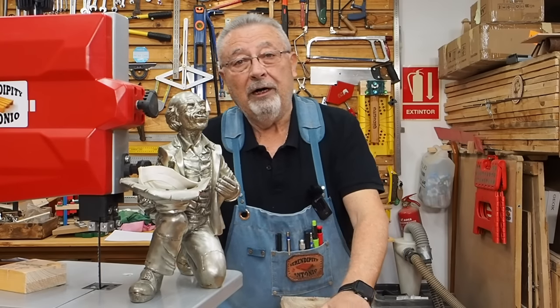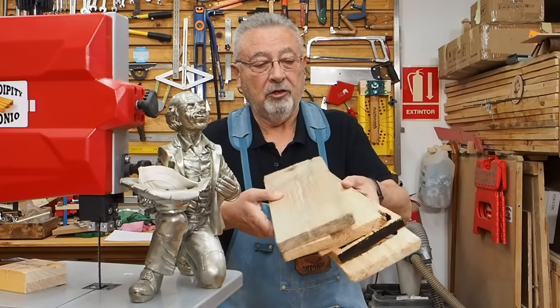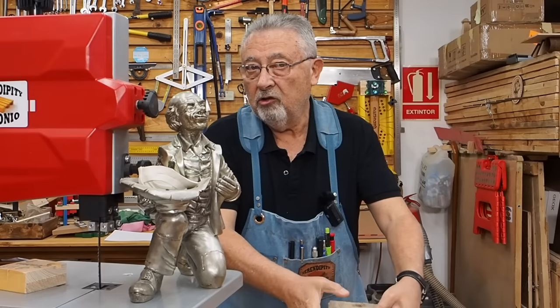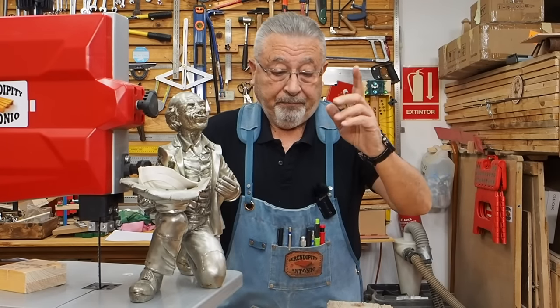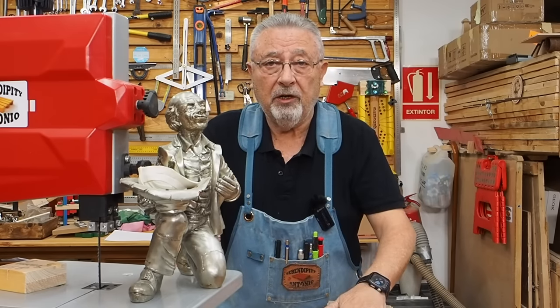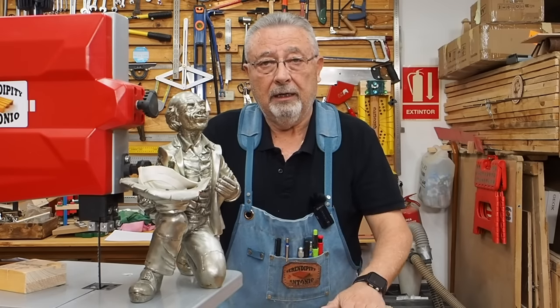Así que los vamos a hacer en la sierra de cinta. Vamos a utilizar estas maderas. Estos son restos de palé que tengo. Esto es madera de palé y con eso lo vamos a hacer. Vamos a hacer los cortes en la sierra de cinta, luego haremos las aproximaciones y en nuestra lijadora lo dejaremos arreglado.